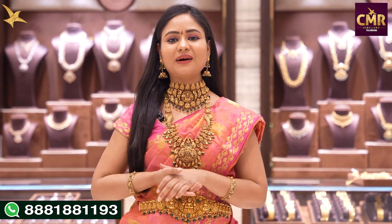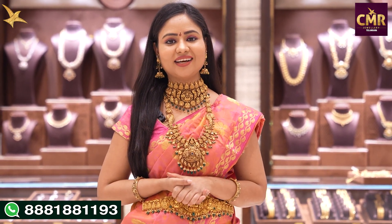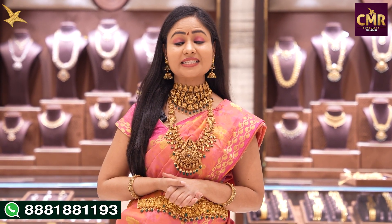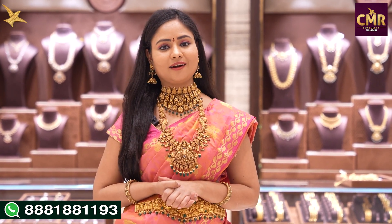Hello everyone, welcome back to our channel CMR Jules Telangana. Today we have the Somaji Guda branch. In this video, we will see a very pretty collection of Pachiworks stone harams.